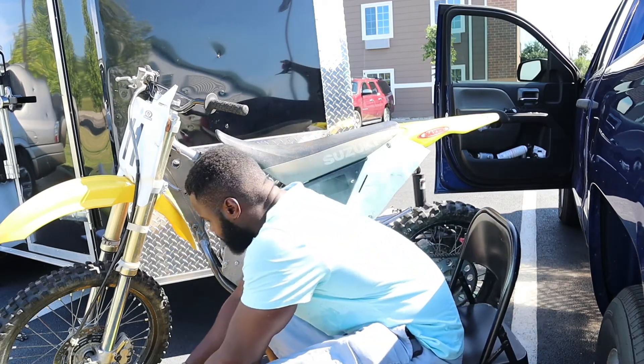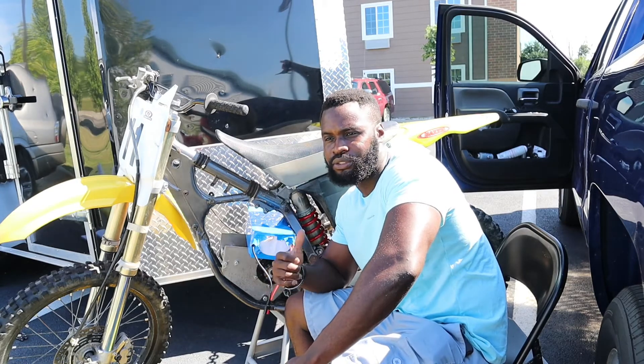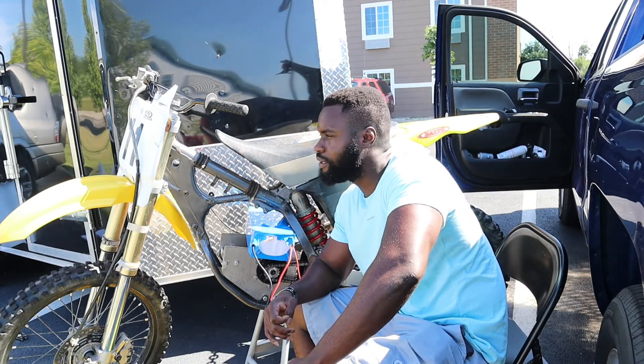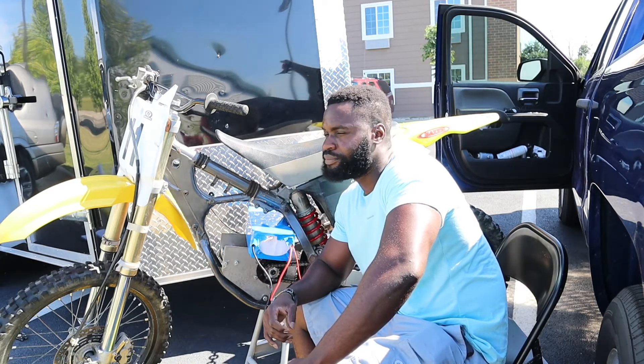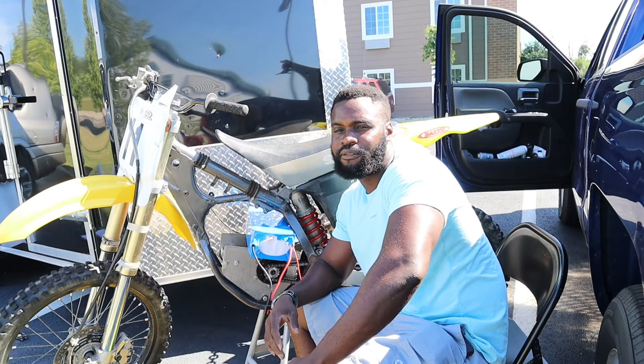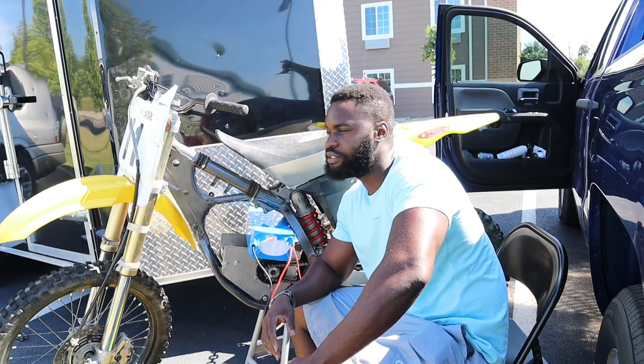Don't forget to stay till the end of the video — I'm going to show you guys the bike running. It's the first test of the bike and it runs pretty good, so just stay tuned for that.